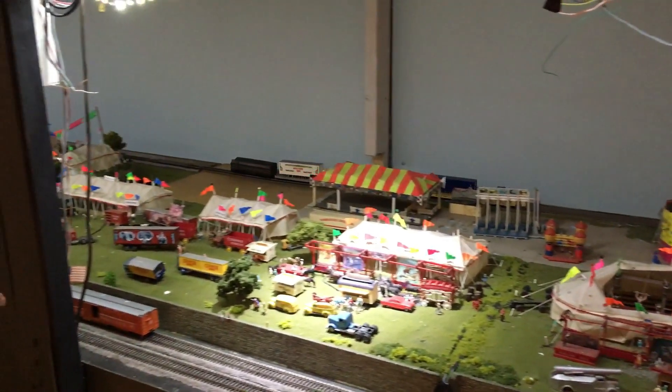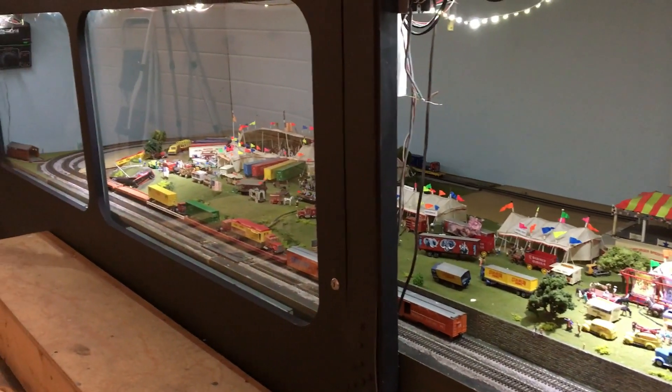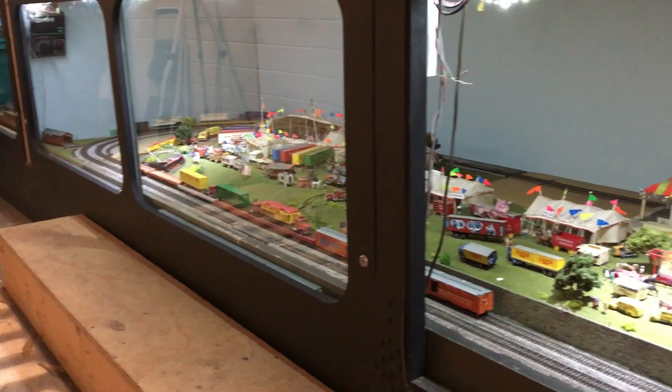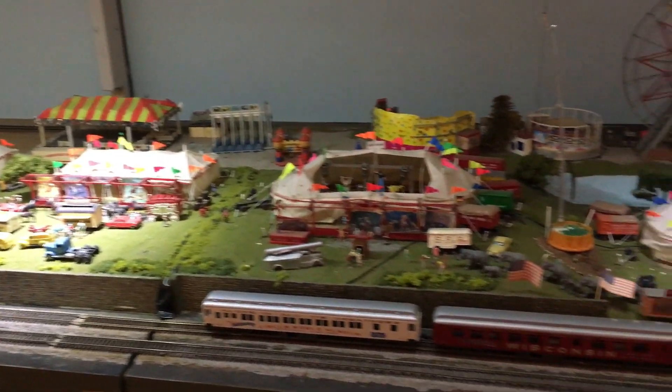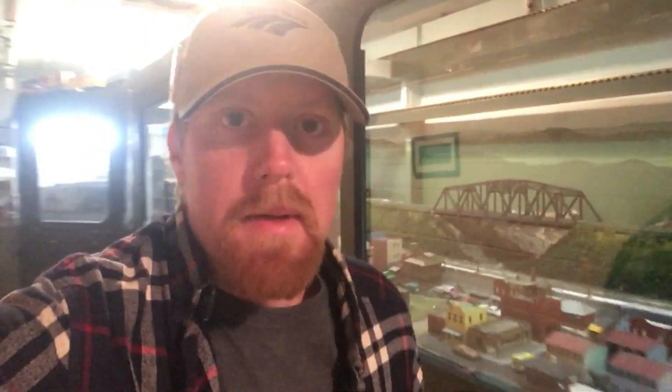This is going to be the second to last clip of the video. I've just got the circus train running on the layout here. Cleaned the track so it's running real well. I think I'm going to go ahead and head out now. I'll have to get back to this here in another day. Got a lot done with the layouts in about the two hours I've been here.